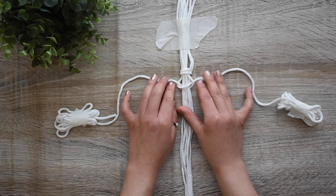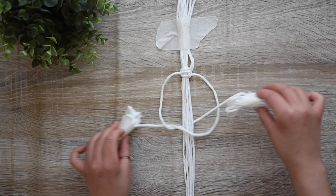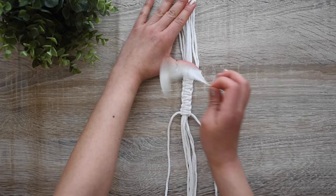Then do the opposite: make a backward loop with the right cord over the middle cords and under the left. Pull the left cord under the middle cords and through the loop created. Repeat the same another 6 times, then tie the extra cord in the middle, turn it around, and make another 8 square knots starting with the right cord.